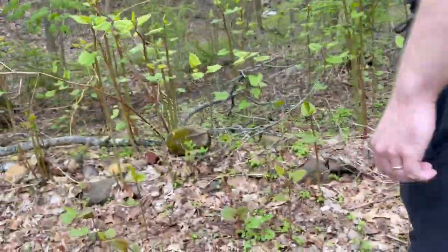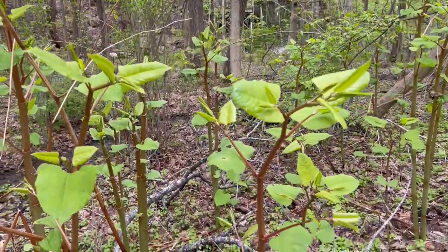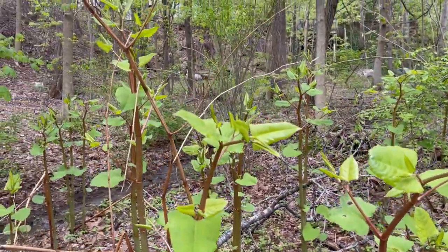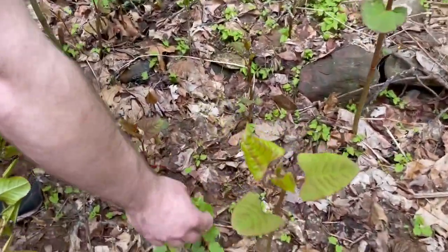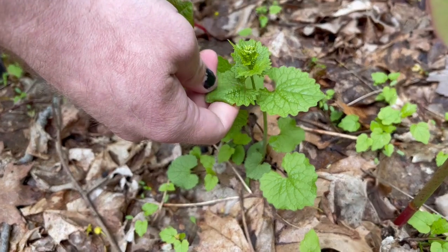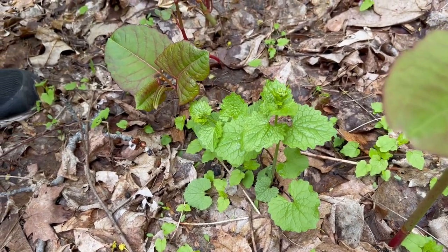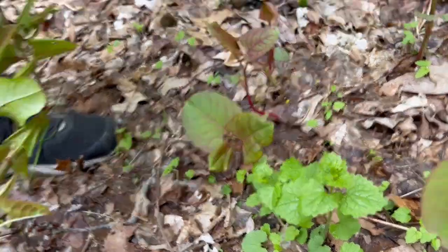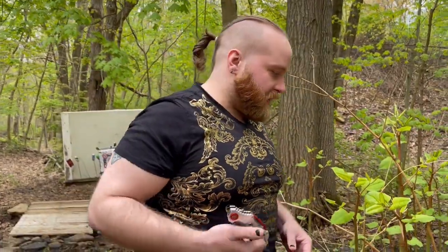I can see why somebody would have brought this over — it's actually quite pretty, unfortunately. And we can point out another noxious edible right here: garlic mustard. My chickens love it, and I like it a little bit too. I normally will just take this and treat it like broccoli rabe when it's young — it's perfectly fine like that.